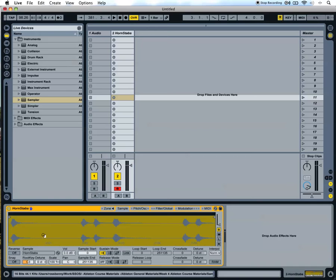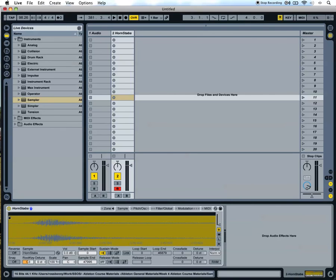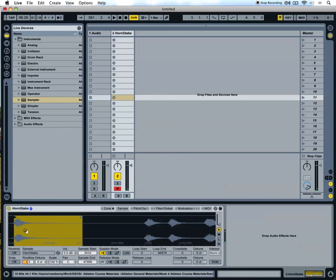But we only want the initial hit here at the start. You can grab the sample start and end points and just bring it in a little bit closer. This is the kind of thing that works well in hip hop.